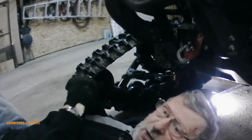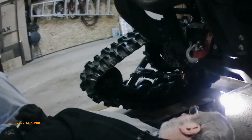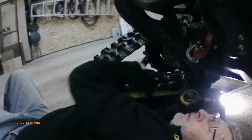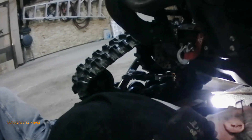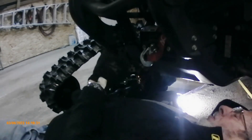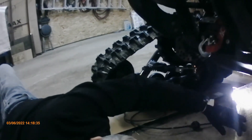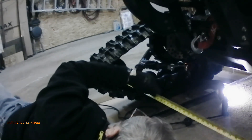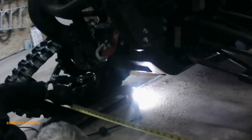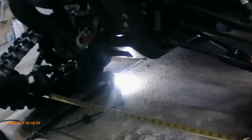The last thing is to check your toe-in. It can very adversely affect your handling. What we're going to do is measure between the two back wheels right at the hub, and then the two front wheels at the hub, and subtract the difference — it should be zero or one-eighth maximum. I'm going to lock the tape measure. We have 48 and just under a half. I'm going to measure the front and we are exactly the same, so that is perfect.